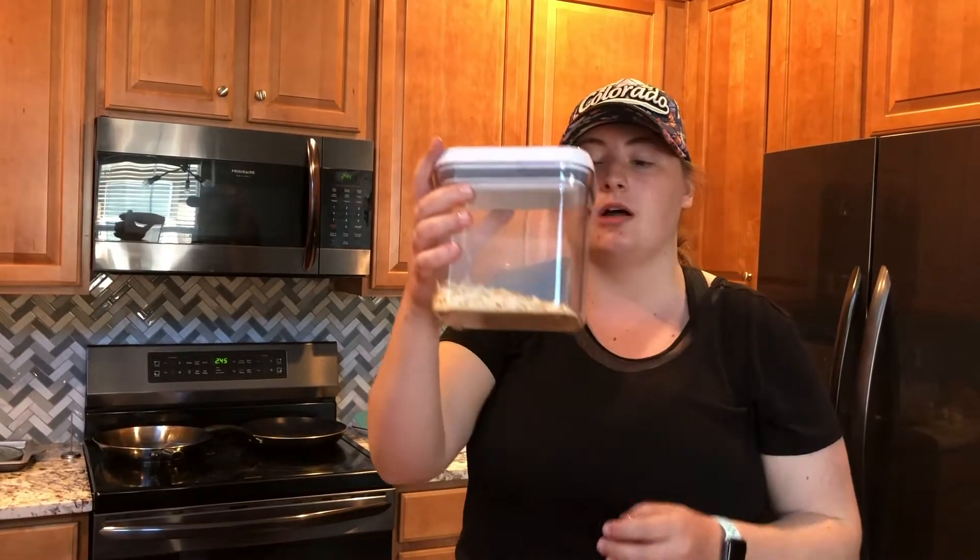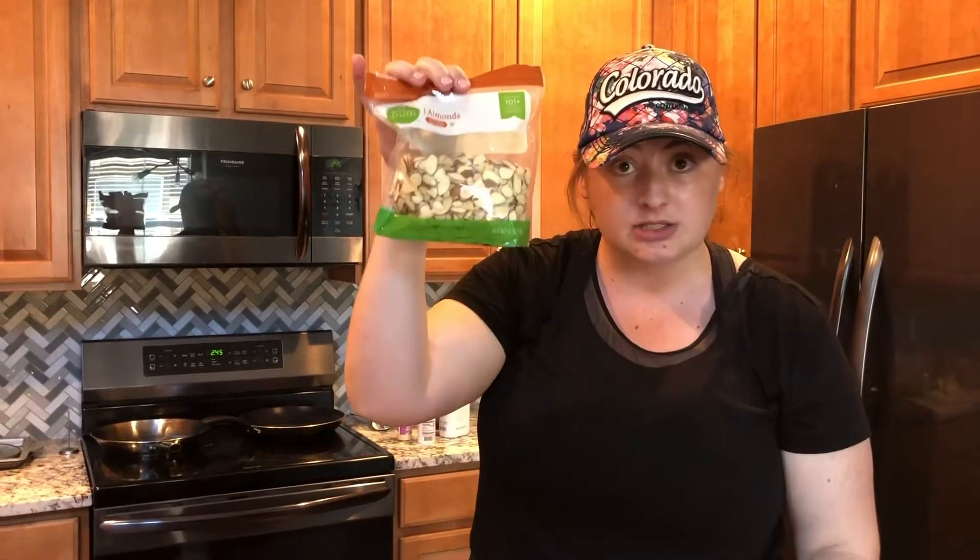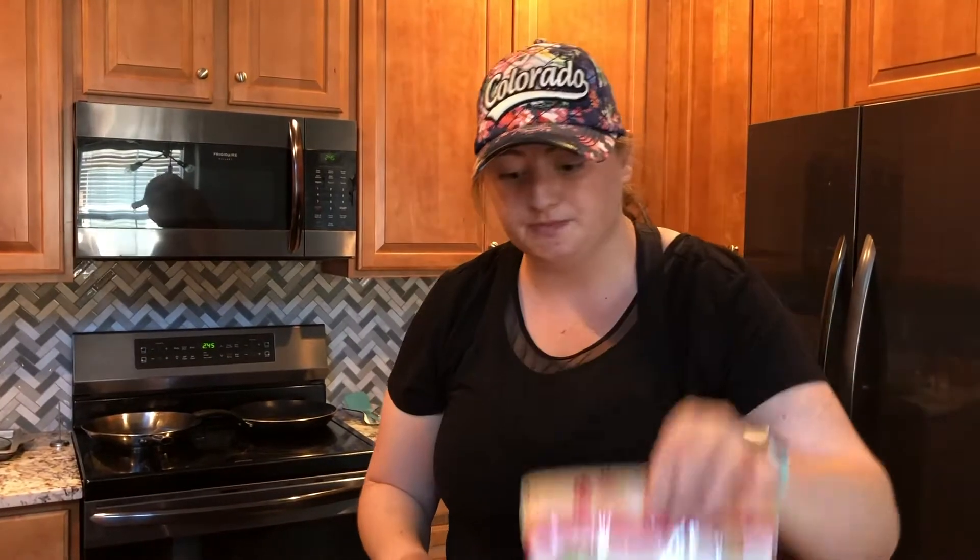Next we're going to start adding in all of our other dry ingredients, and you can honestly just use whatever you have. So we're going to use some toasted coconut flakes — this is unsweetened — some chia seeds, sliced almonds, walnuts, and some cashews.